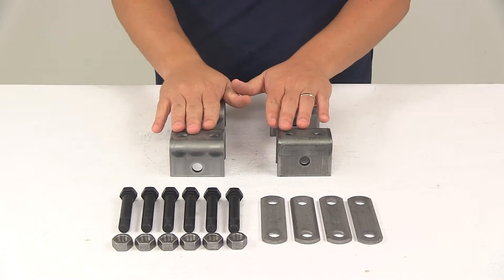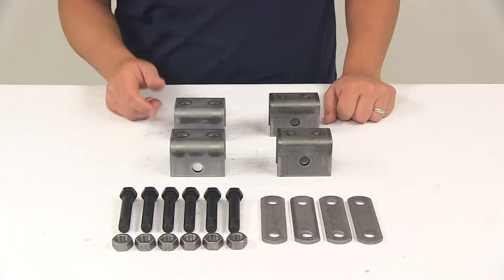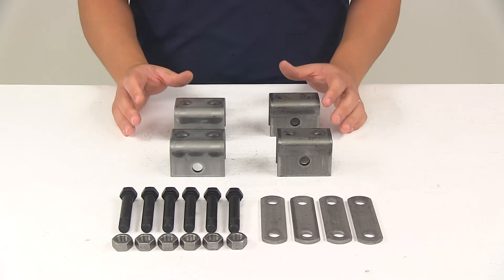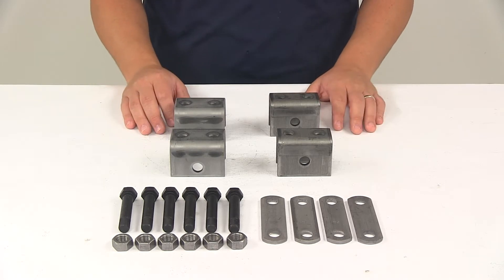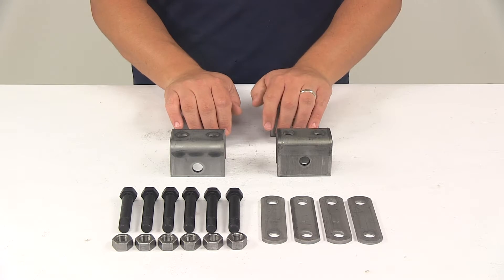This kit is designed for use with one and three quarter inch wide double eye leaf springs. It's designed for use on trailers with single two thousand pound to seven thousand pound axles. It does not include components for mounting the axle to the springs, and the kit does not include any bushings.